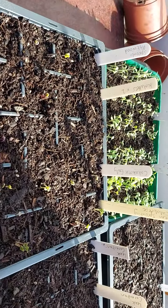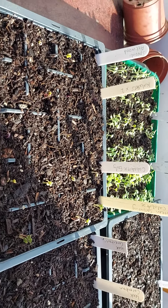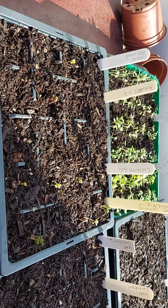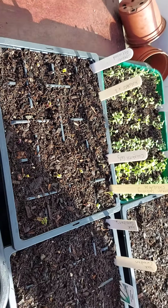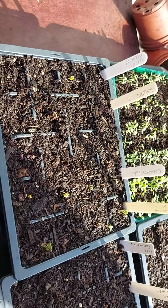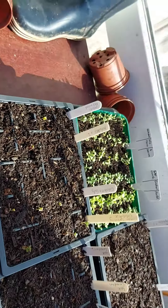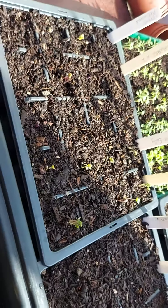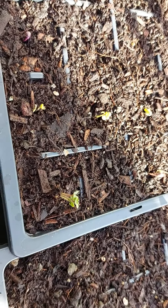Over here I've got some brassicas — sprouts, calettes, early calabrese and green sprouting calabrese. They're all germinating quite well. I multi-sowed these, not because I'm going to keep them like that, but they were slightly older seeds and I didn't know how well they would germinate, so I will look for the strongest here.